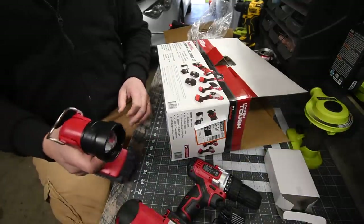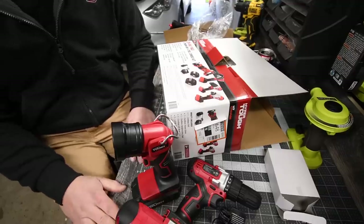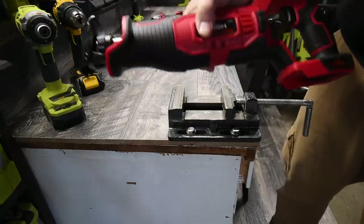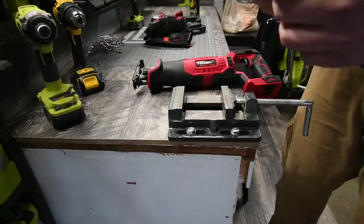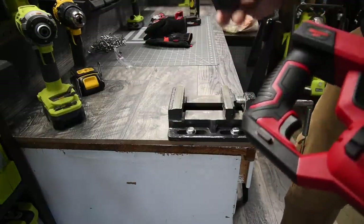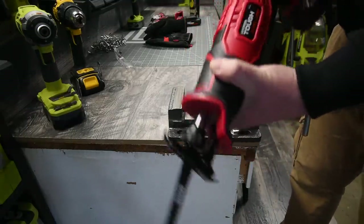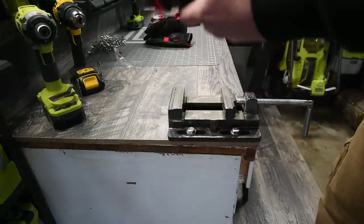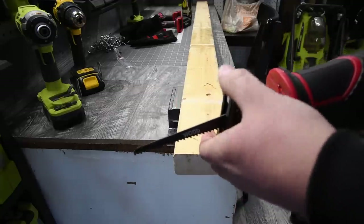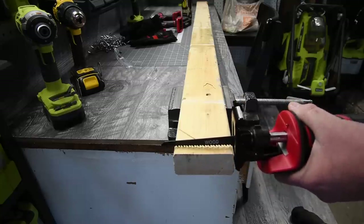We're going to let the batteries charge up and then test these tools. Remember, this was $40, so I'm not expecting too much. We're going to test out the reciprocating saw first using the blade it came with — very simple installation. These batteries took forever to charge, by the way — hours each. We're testing it on a two-by-four, cutting both ways. The shoe does pivot and maneuver to how you cut. Ready, go.